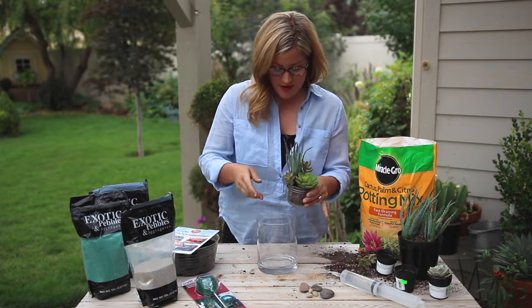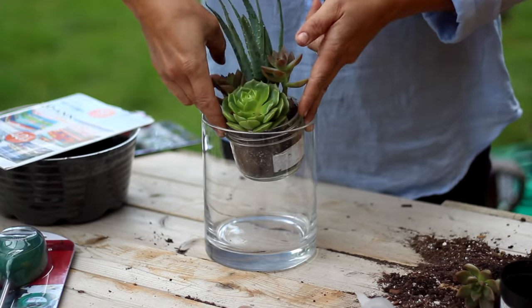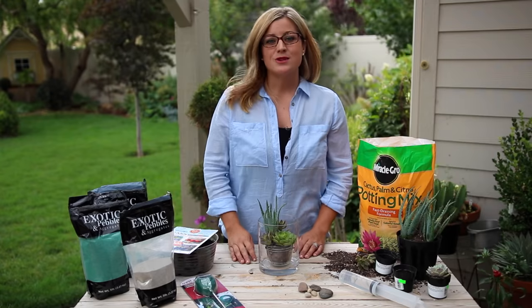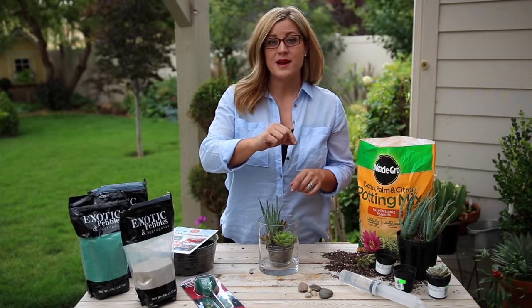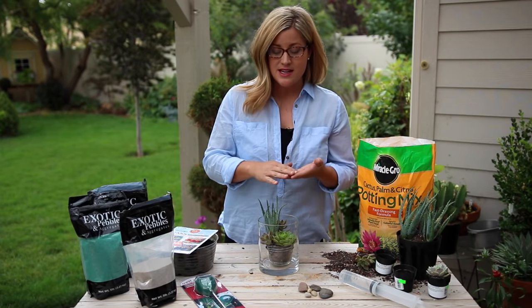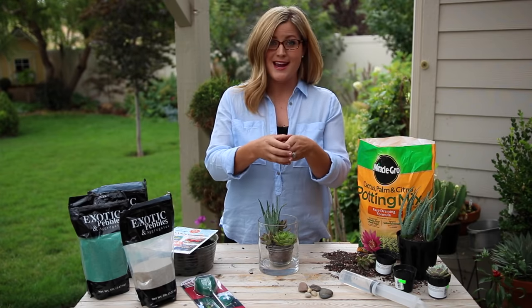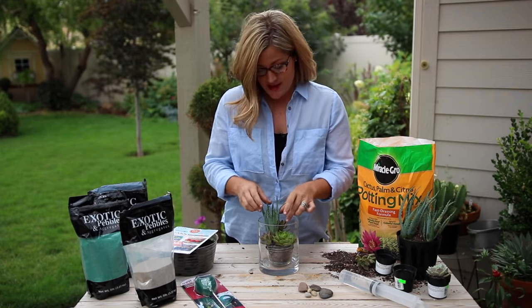Now that the succulent planter portion is done, I'm going to take my bigger container and gently ease the smaller one down inside it. The reason I use a smaller container inside the bigger one is I want just enough space to create pretty sand layers, while all of the soil and water is contained so it's not escaping out and messing up all my sand.